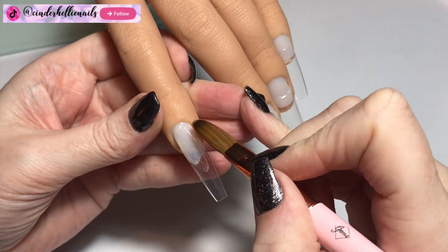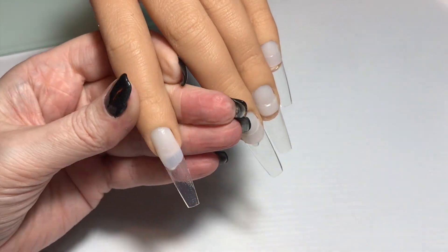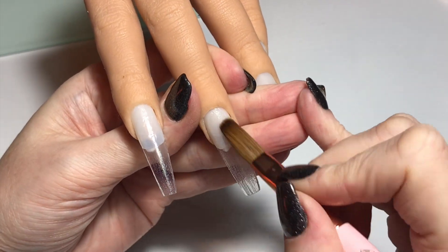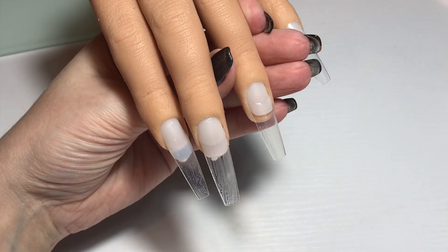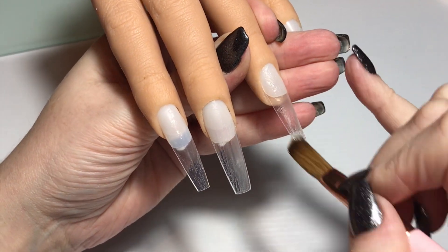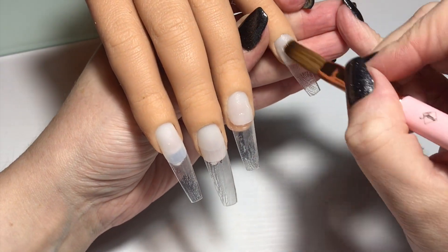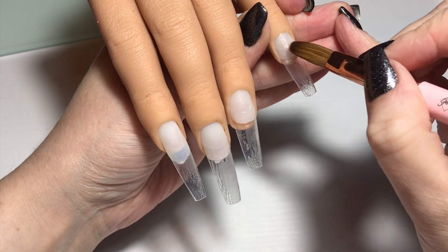I'm using the Kate brush for this design. I actually alternate between Kate and Eleanor depending on the length of the design, but for this one I really wanted to use Kate. Eleanor is a size 8 and Kate is a size 10 — there's not a huge difference, but I'm loving Kate. I'm applying a thin clear base now, making sure there's no fluff or bits in there, because this is a very soft design with a little bit of iridescence, so it would show through.